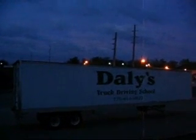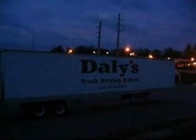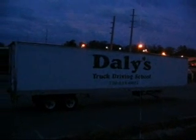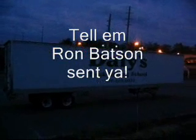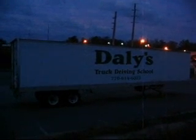The name of the driving school is Daley's Truck Driving School, 770-614-6022. If you want to earn your commercial driver's license, give them a call, go to their classes, and they'll teach you how to drive a truck. I'm sure they won't mind that I'm putting in a plug for them. So far, I'm feeling pretty good about the school and I am enjoying the training.